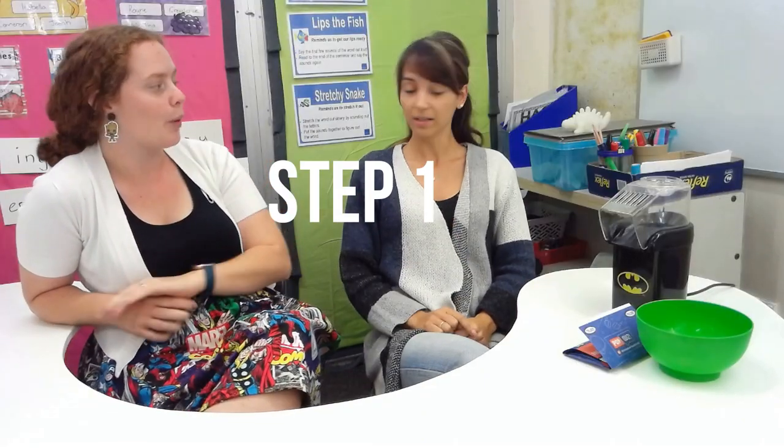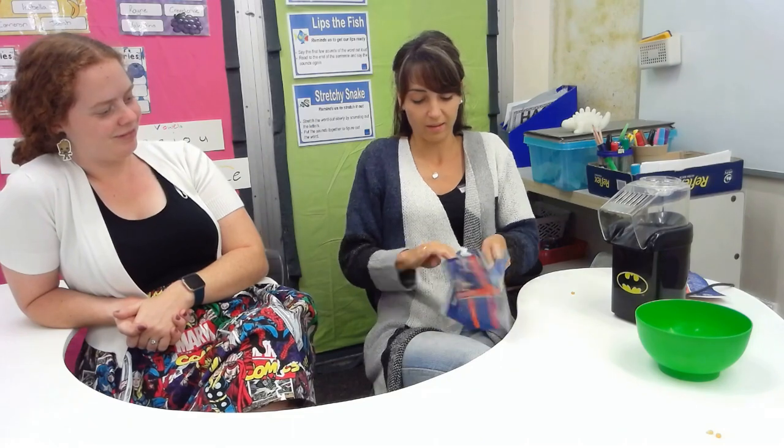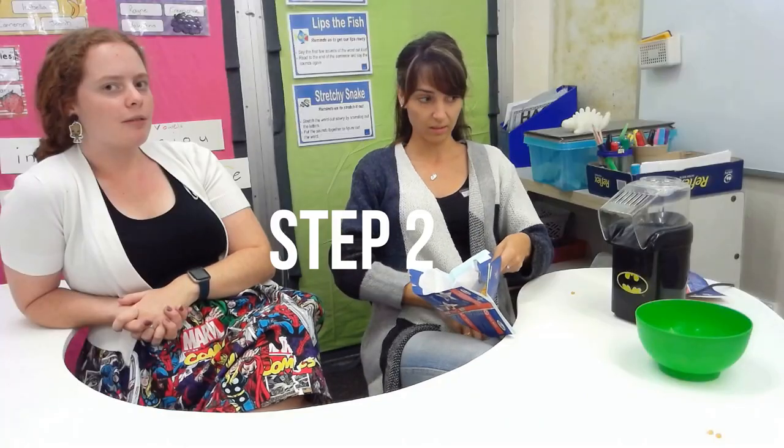Alright, Miss B, your first instruction: step one is to pour the kernels. Pour the kernels? Okay, I'm going to think again — step one: open the bag. Open the bag! They are in the bag, I can hear them in there. Step one: open the bag carefully. None landed on the floor!